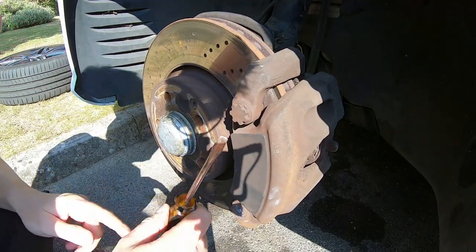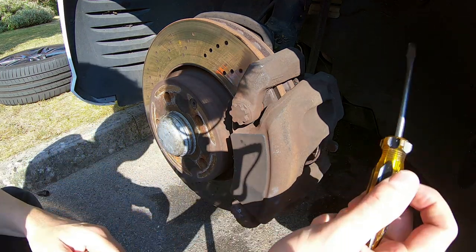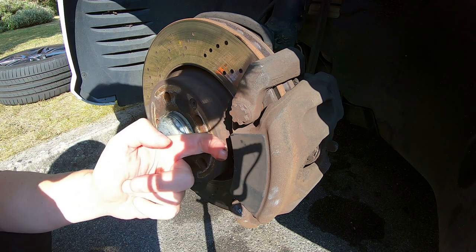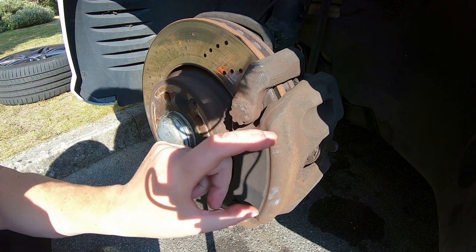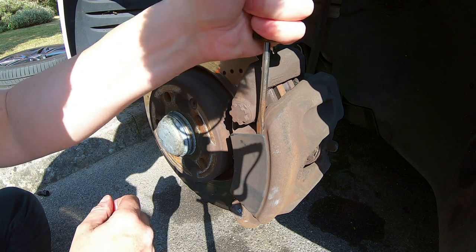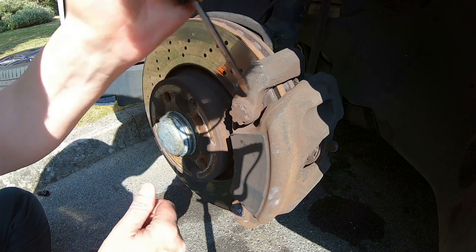Right, here's the plate — let's see if we have any better luck prying it off. Last time I prised it too far out on one side and it probably just bent the pillar that goes into the brake caliper. I'm not meant to do this and I don't recommend it, but let's see if we can prise it off. I'm not going to force it this time if it's not going to come.